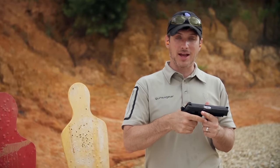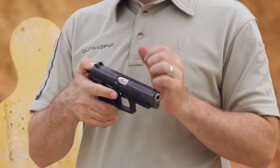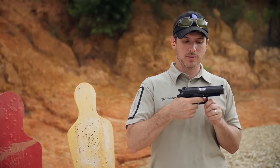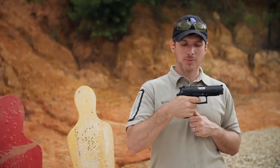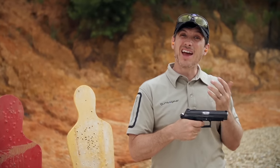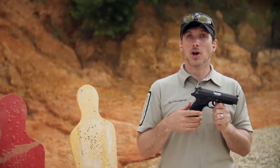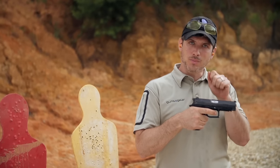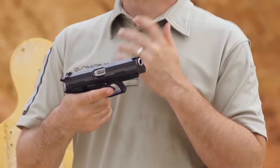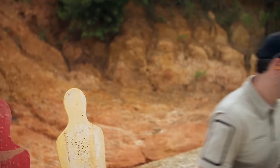You can run it cocked and locked like a 1911 — it has an ambidextrous thumb safety. You could also lower the hammer and run it in DA mode, so the first shot will be a longer double action trigger pull, then the gun cycles and you have a shorter single action. Some people like that option. Another feature is second strike capability — if you pull the trigger and the gun goes click, you can just pull the trigger again. That's a nice feature.